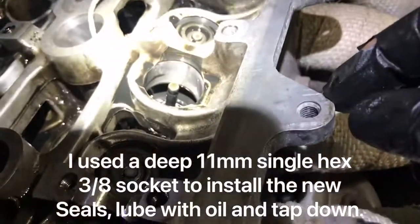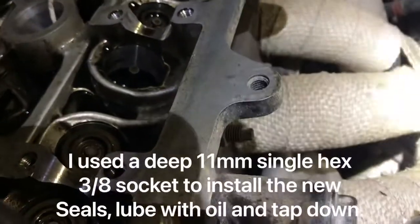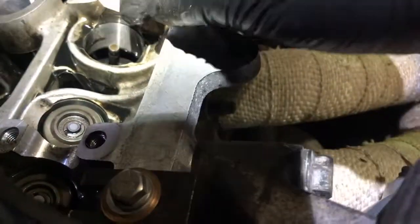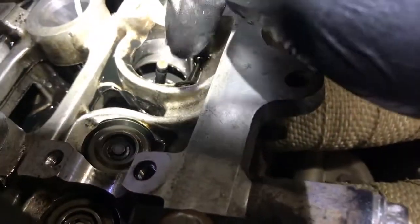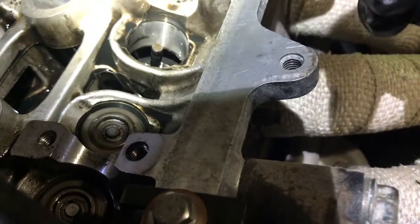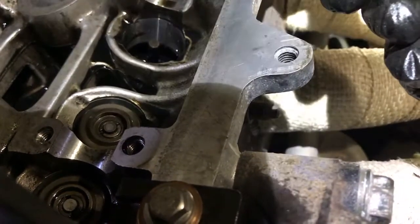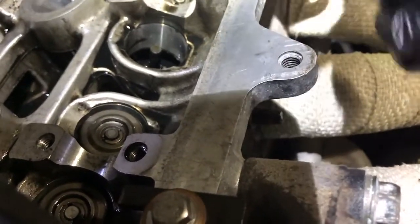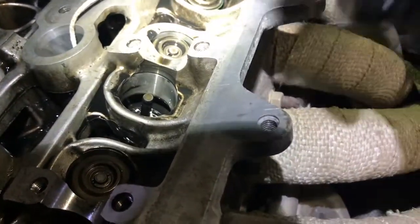Putting it back together is the tricky part. This tool would be better if it locked in place, because then you could put the collets in while the spring stays compressed. As it is, you've got to compress it manually and feed the collets in with your other hand. There are tools — like a laser one — that screw down and hold the spring compressed so you can get both hands in, or you could get another person to help.